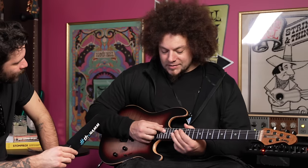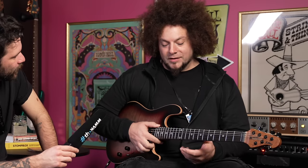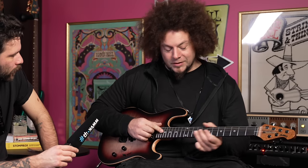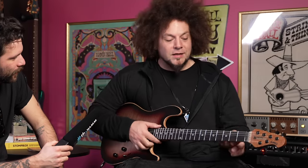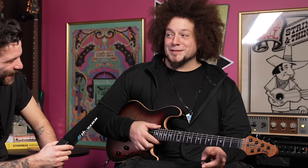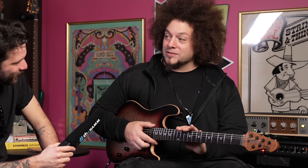We added the donut inlays. I'm not really an inlay kind of guy personally, but when they said it'd be cool to have them, I thought if I could choose any inlays it would be something like a donut. They've got that nice minimalistic look and they just look classy. We also added the Luminlay side dots — because during a gig when the lights go down, you have no idea where your hand is. That's happened to me before, so the Luminlay works really well.